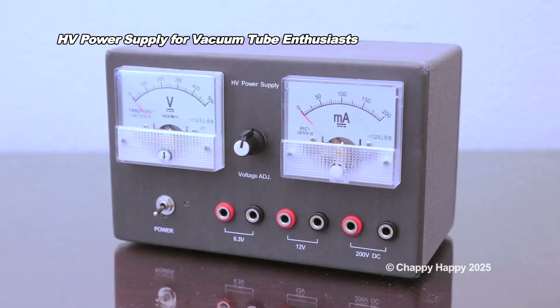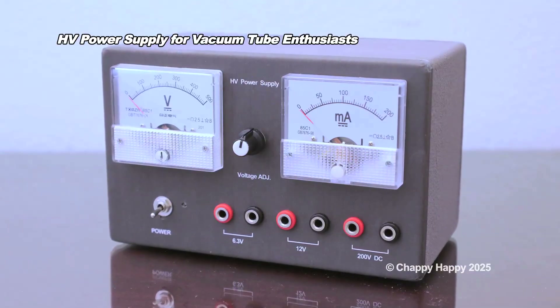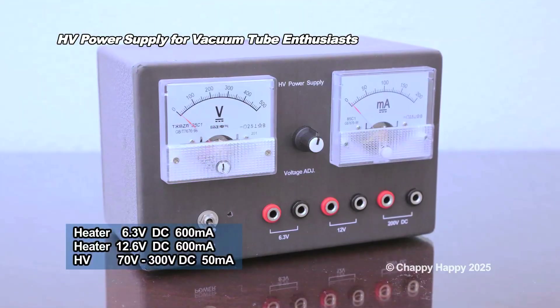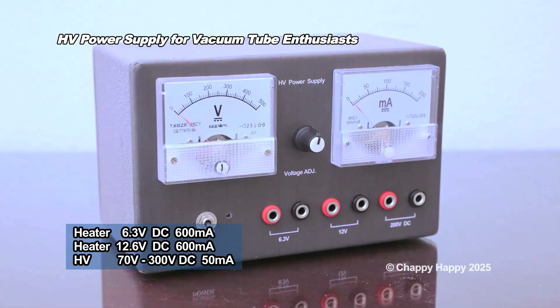This is the high voltage power supply. It's compact and simple. This power supply is good for your one or two vacuum tube project.